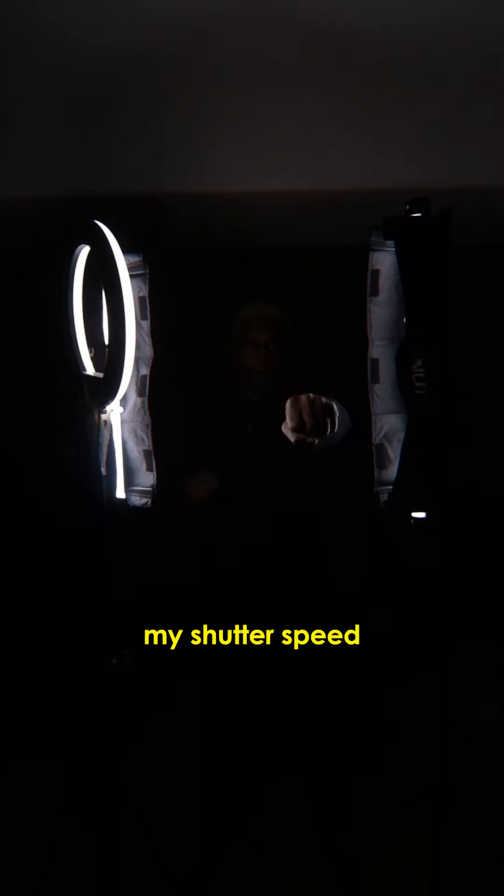After I finished with my base clip, I closed the barn doors even more and increased my shutter speed to make things even darker. As you can see, only my fists show on camera. From here, I did the upper level punches and the lower level punches.